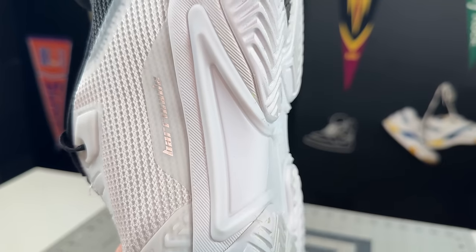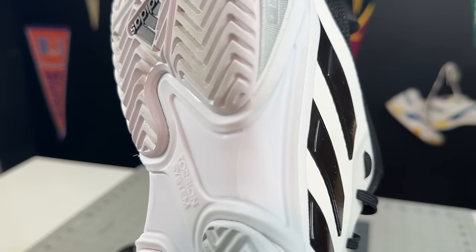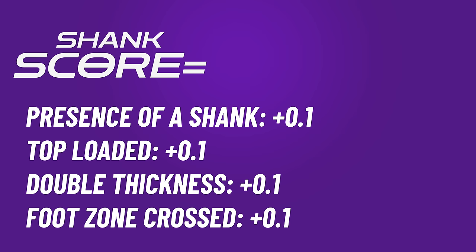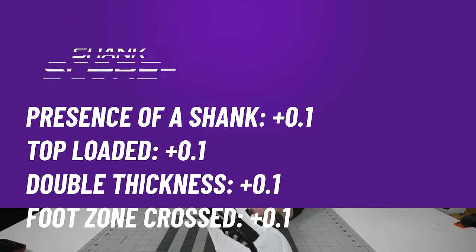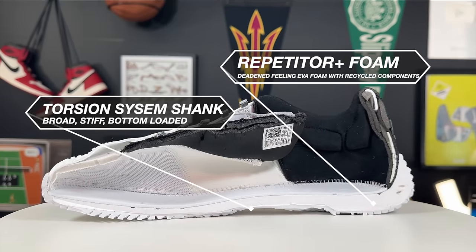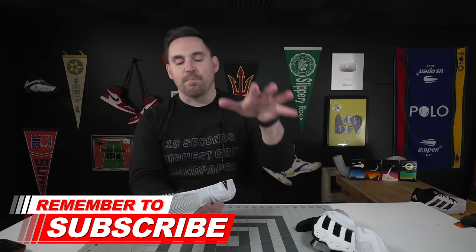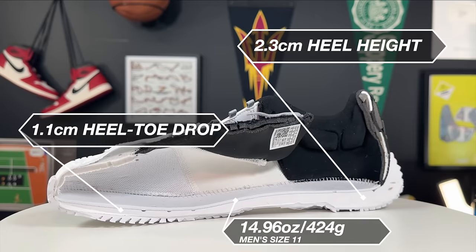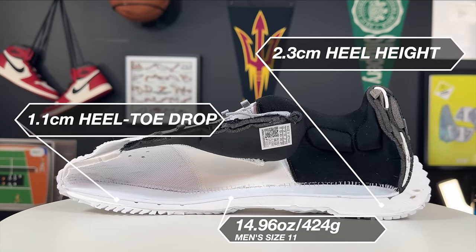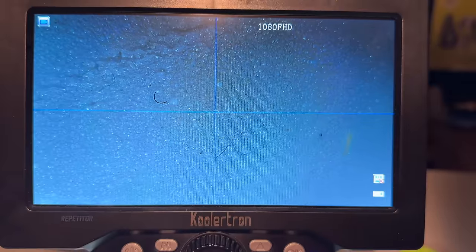Moving into the midsole foam — kind of the same story. It has the same shank as previous Barricades: the Torsion system going from the rearfoot into the meat of the midfoot, bottom loaded. I am actually doing a new shank score on all shoes going into 2024 — I'll start to backdate it on the Tennis Shoe Guide, which is the Google Sheet available in the description below. But in the midsole foam, instead of Bounce foam you're getting Repetitor and Repetitor Plus foam, which is a pretty firm and pretty soft EVA combination — to me it's just a more deadened-feeling Bounce foam.